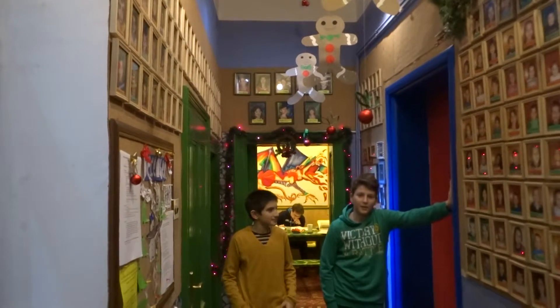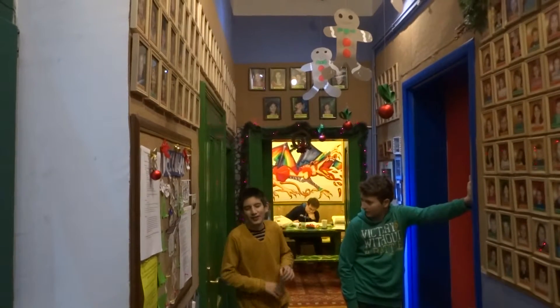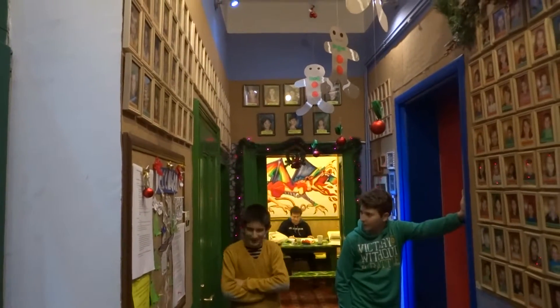My name is Ori and I'm a student of Robertson. Hi, my name is Pavlo and we are the students of Robertson.